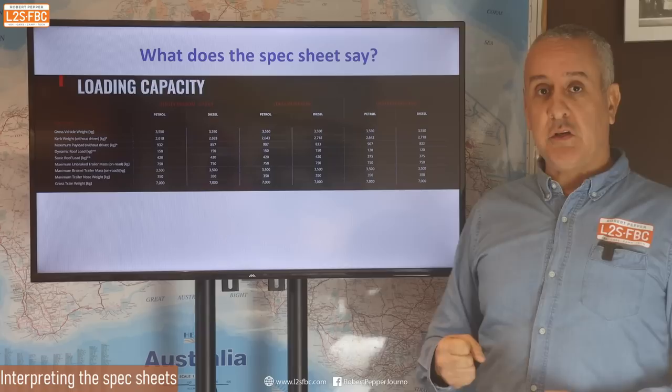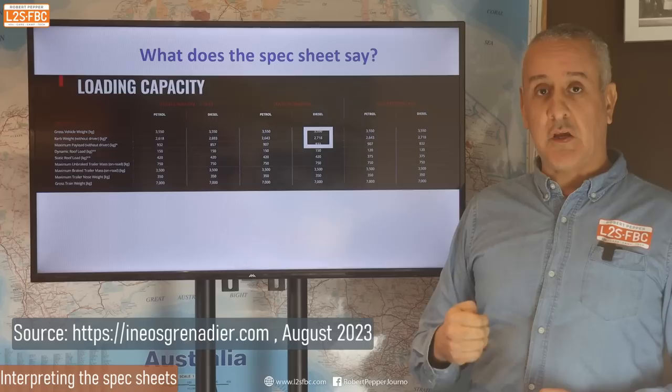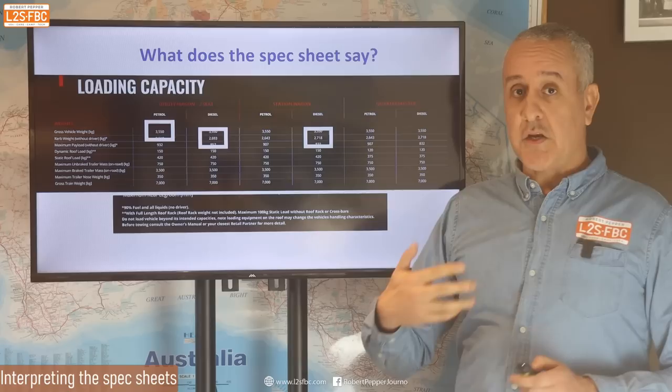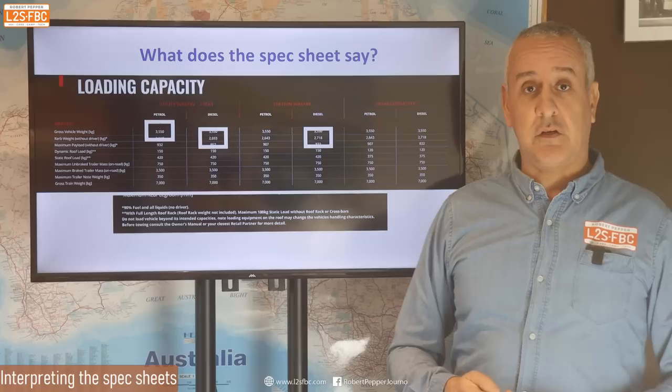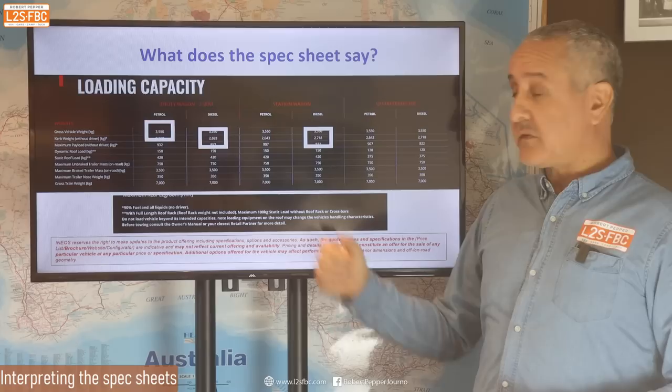What does the spec sheet say for the Ineos Grenadier? It lists the station wagon and the utility wagon for two seats. It gives a tare weight of 2,718 kg for the five-seater, 2,693 kg for the two-seater, and a gross vehicle mass of 3,550 kg for both. They also state that's at 90% fuel, no driver, and all liquids — basically the car ready to go. Ineos have also provided additional text noting approximate performance. So we can take this as what the vehicle actually weighs.